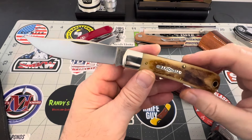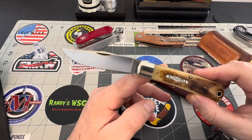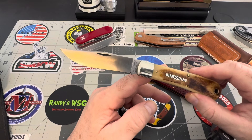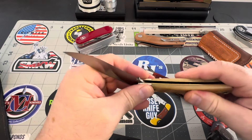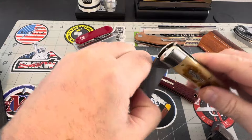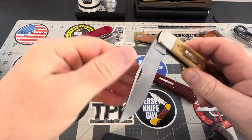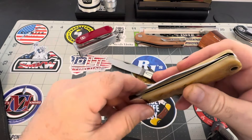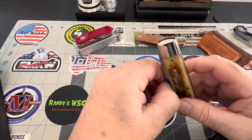To each their own — everybody has their own opinion. To me, I'm a GEC guy. I just appreciate GEC cutlery. Look at that snap and action — real crisp. Going into the half, it teeters going into the half, and then going into the full. Nice lock up, nice snap. The action is just fantastic.